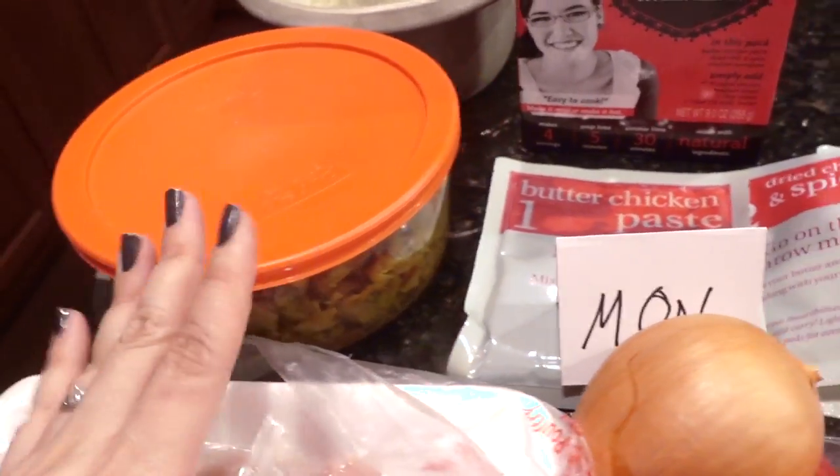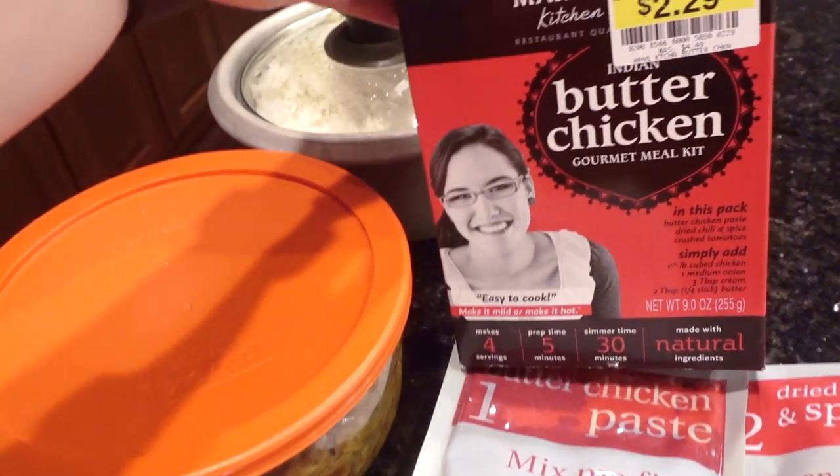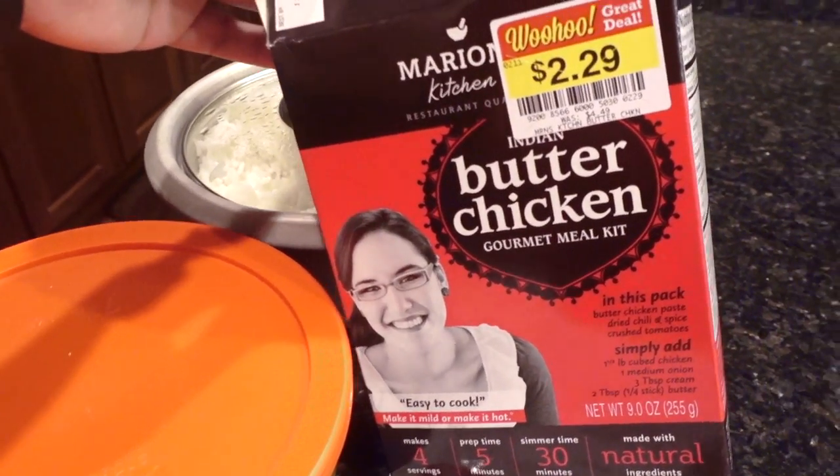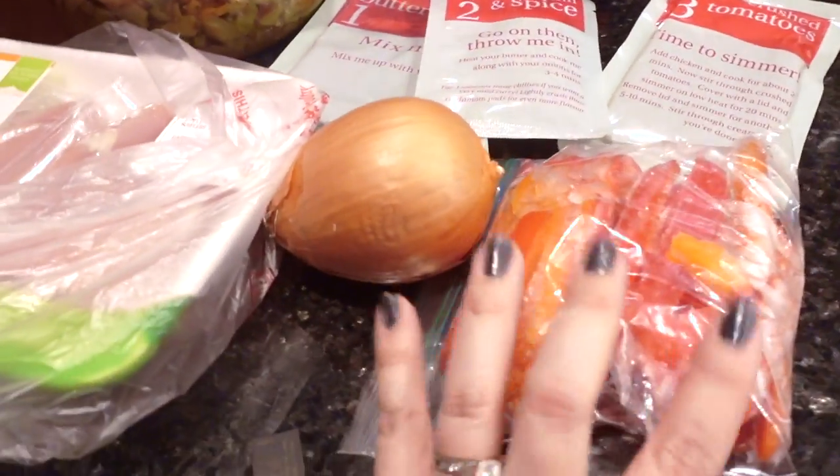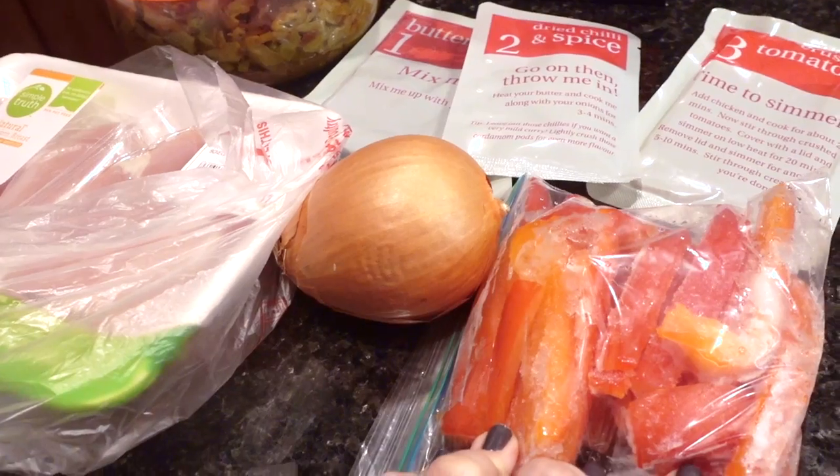Someday I really hope to make butter chicken from scratch, but right now I'm going to use this mix I found on clearance from Kroger. I'll be putting in an onion and some red peppers that I need to use up from the freezer.